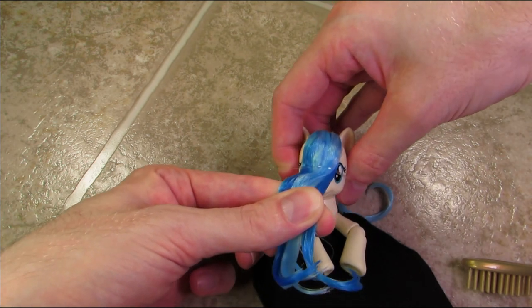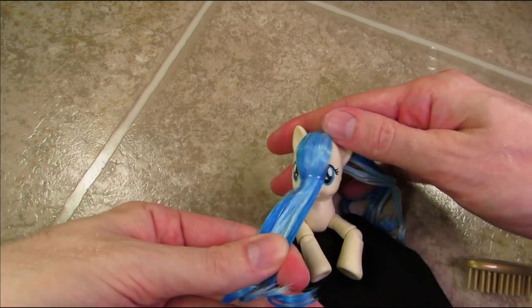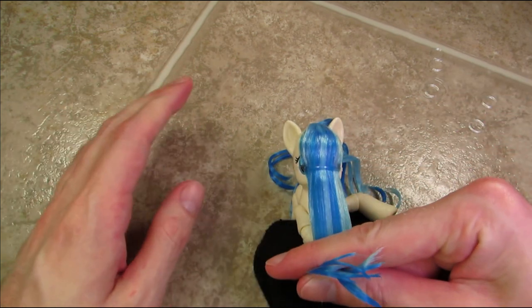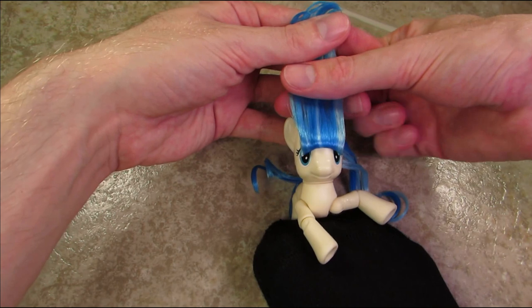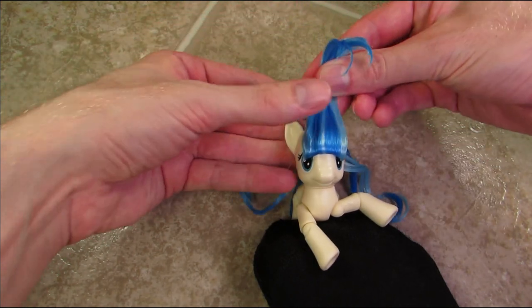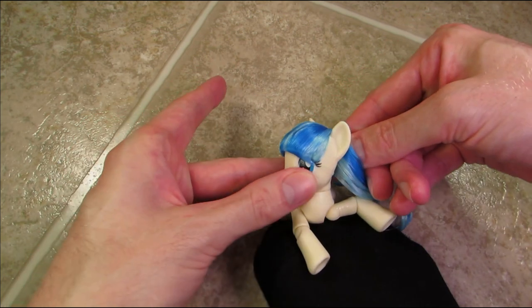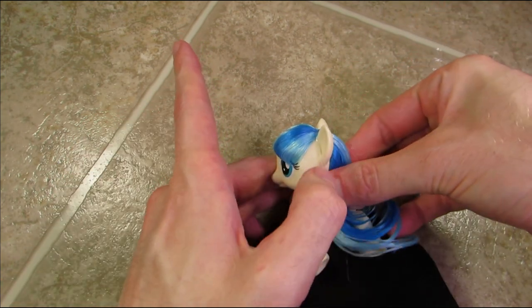I am pulling the back half through the middle of the elastic and letting the elastic slip down towards Coco's nose. Next, I'm spreading the front portion of hair out a bit and making sure it's as smooth as possible before I fold it up towards Coco's ears. Once I've created a nice set of bangs, I am locking them in place with a clear elastic around the ears.